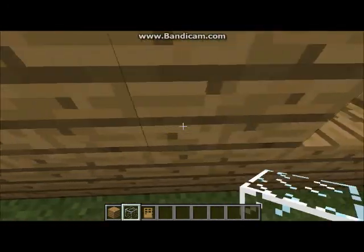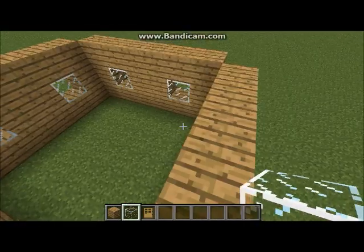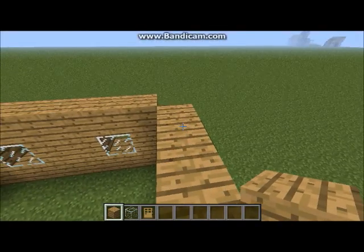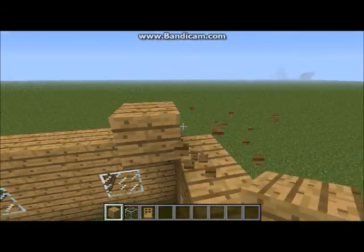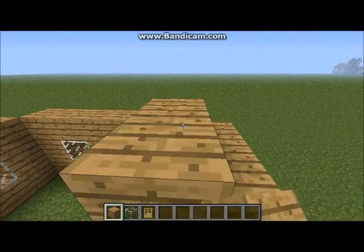Now for the roof. I'll build part of it — I'll be skipping some parts. Oh, why did I destroy it? I'll place it back.